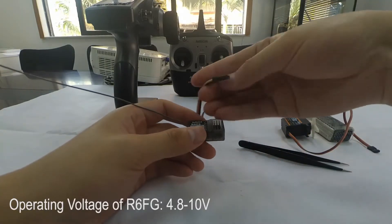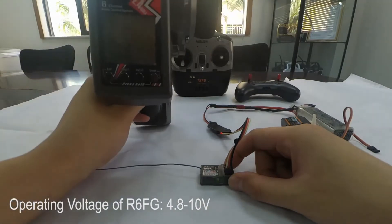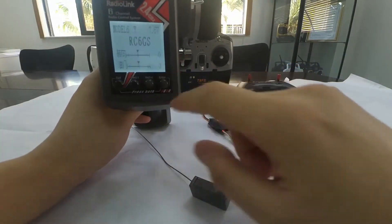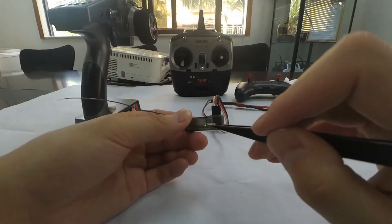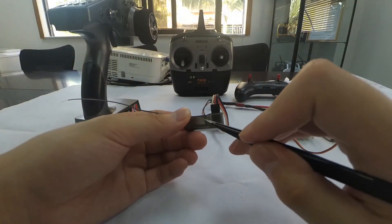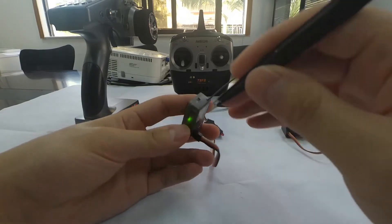Power on the R6FG first. There is no signal tower displayed on the LCD screen, and we can see that the LED indicator is flashing slowly, meaning it's not bound yet.